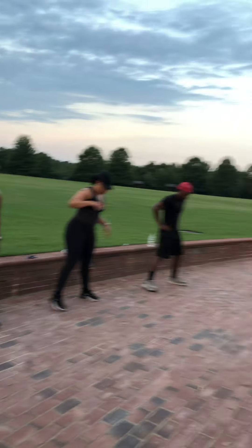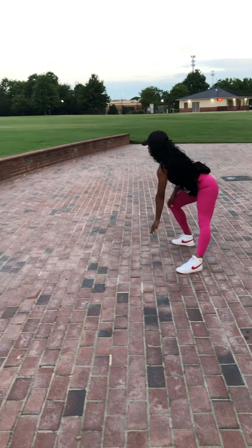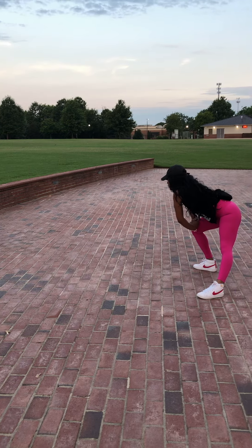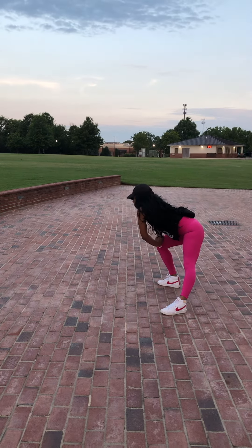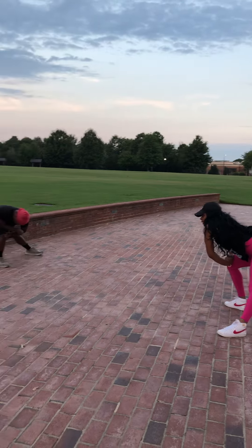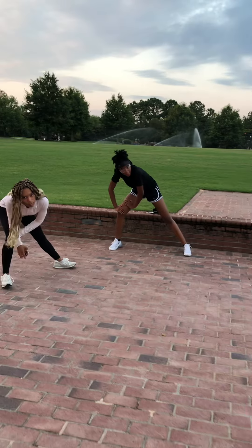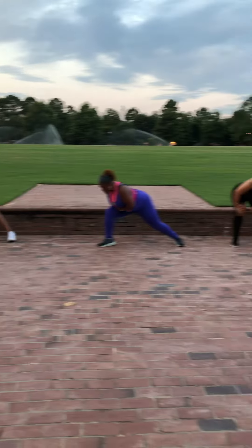Knees to that right. Get that inner thigh stretch on that left leg. Both hands on that right knee. There we go. Nice, deep stretch. Breathe in. Breathe out. Breathe in. Breathe out. Very nice.